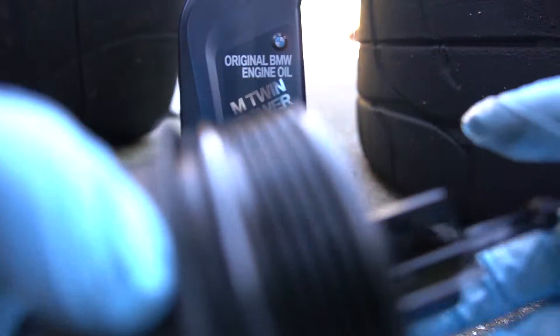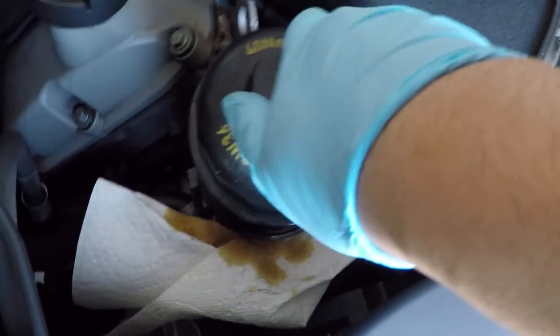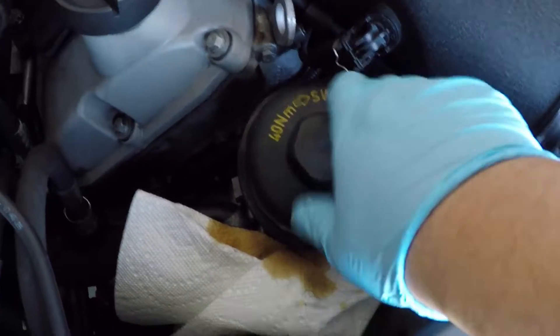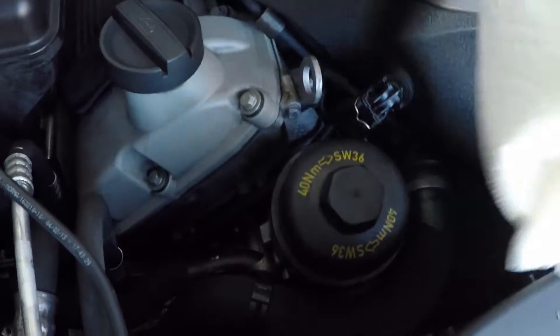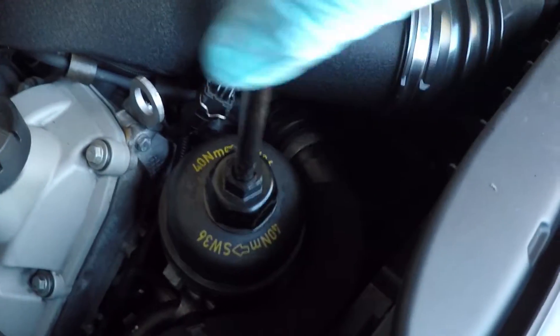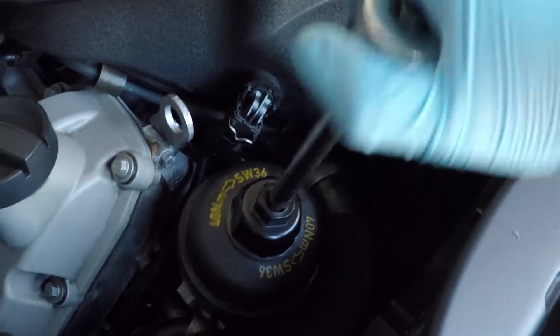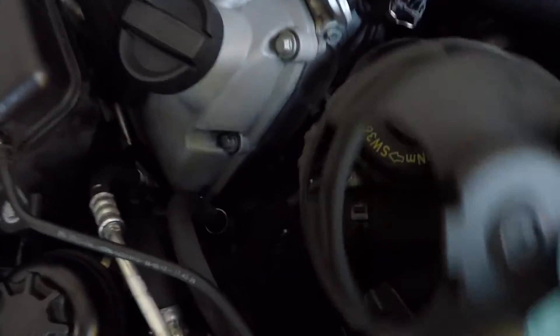Now we're ready to put on the new gaskets — just make sure you oil them up with new motor oil to ensure a good seal. Here's the proper orientation of the larger gasket. When putting the cap back on, hand-tighten it first to make sure it doesn't cross-thread. You can then torque the cap to 40 Newton meters as indicated on the oil cap, though I personally just hand-tighten it until it stops since the rubber gasket does all the work. When putting the plastic cap back onto the oil filter, make sure you get the orientation right — there's an arrow that says 'sensor' that points toward the sensor, and it should snap right back on.